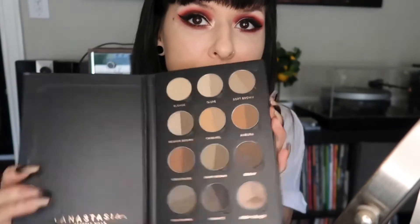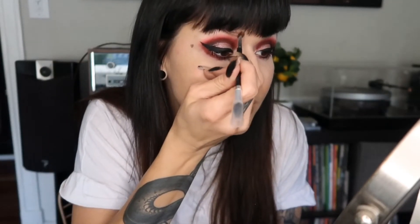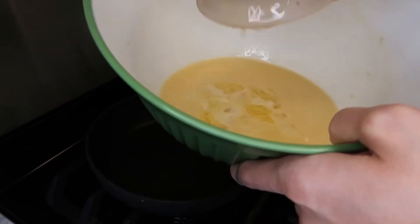I use a brow product for my brows — you guys already know. Now once your batter has been in the fridge for an hour, you're going to need non-stick spray and a fairly small non-stick pan that will easily let you flip the crepes. Once I take the batter out of the fridge, I add two tablespoons of melted butter into that cold batter, then whisk it all together again.